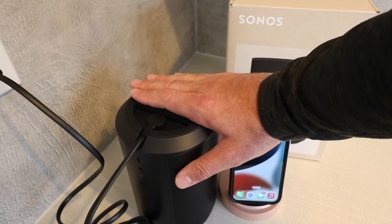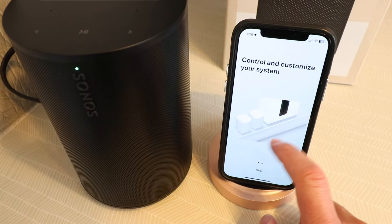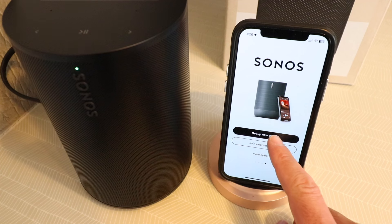Now we're ready to get this set up on the app. We open up the Sonos app, and then we just scroll all the way over to the right, and then we say set up a new system.